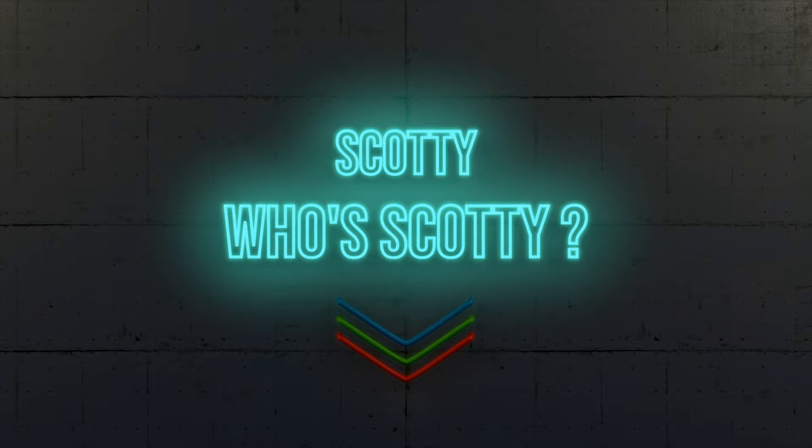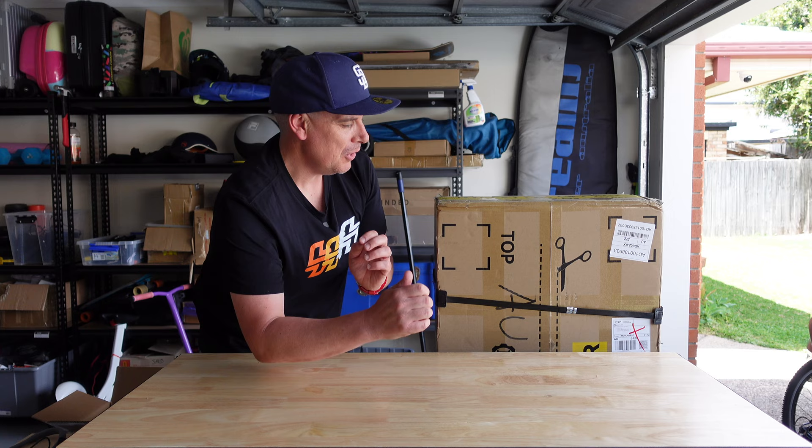Welcome back to a brand new video! Today we are unboxing a board I have been so excited to receive — I've been waiting for it to get delivered and it's finally arrived. It is a 49 kilo box, so it's going to be a little bit difficult to get up on the table.